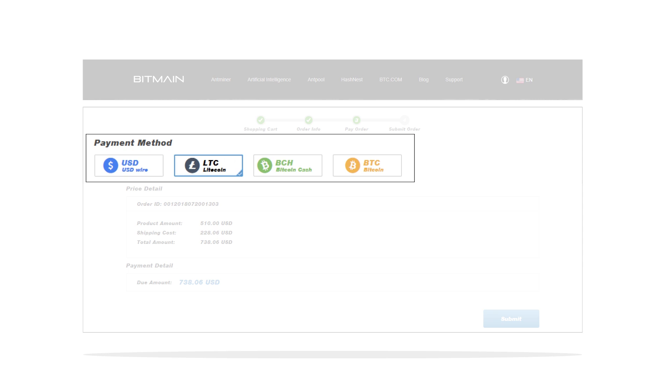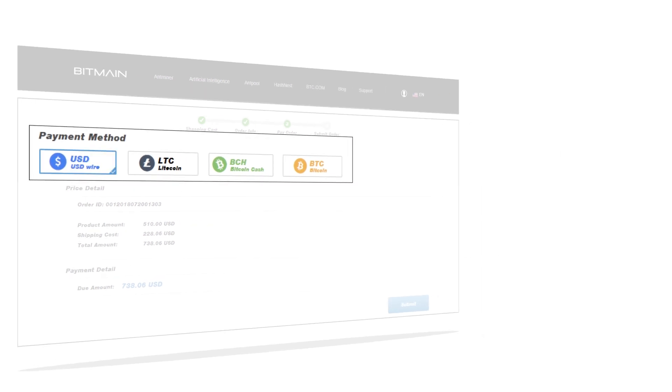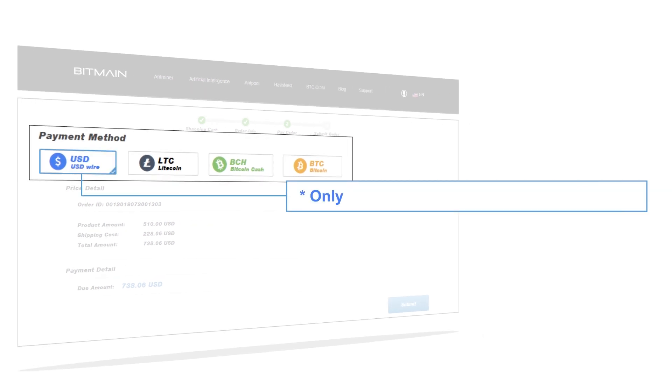Bitmain gives you multiple payment options such as US Dollar Wire, Litecoin, Bitcoin Cash, and Bitcoin. Please note that the US Dollar Wire option is available only for orders with amounts of $600 or above.